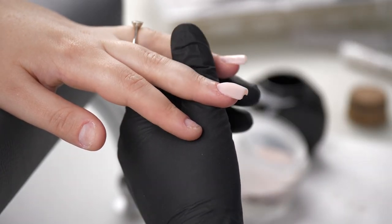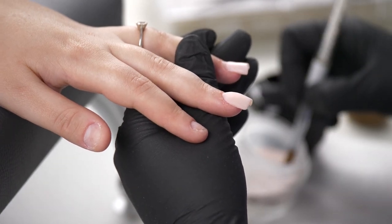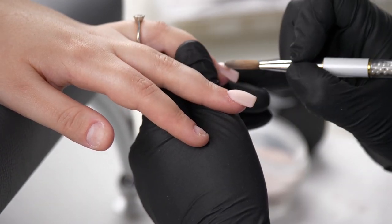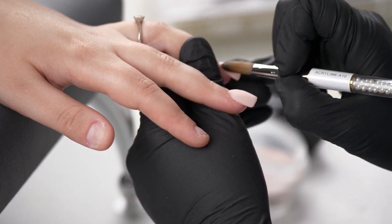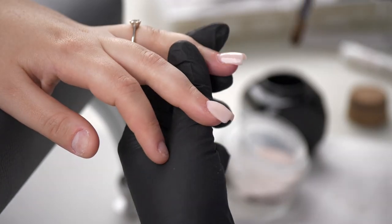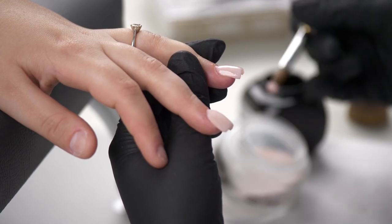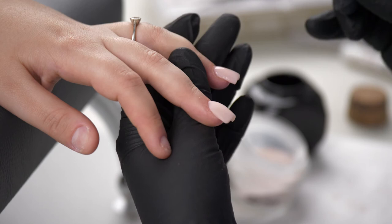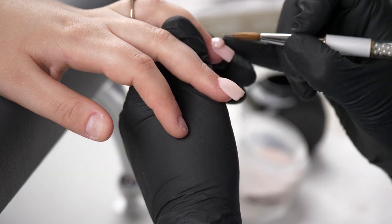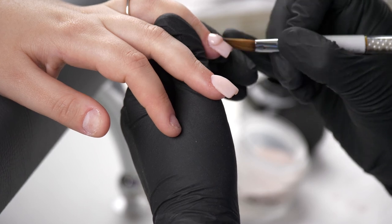With my first bead I've built out the free edge and covered the tip, just as I would normally do. Now I'm coming in with the second bead to build up the apex — it's not a massive bead and it's pretty much going to focus in the middle. Then I've just got my last bead right up at the cuticle. Because the nail is so short you could do it in two beads or even one bead, but I still like to do it in three beads — I just prefer it, but whatever works for you.